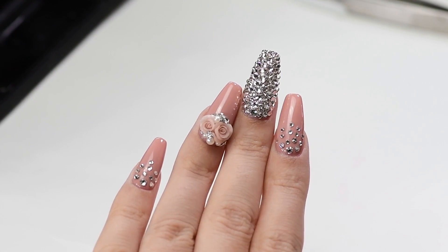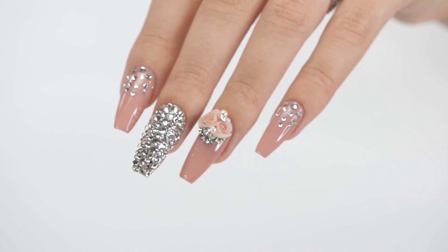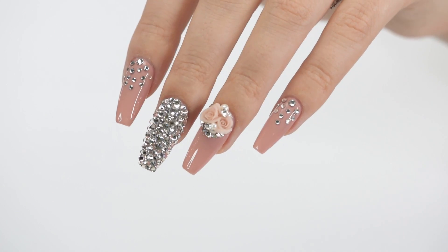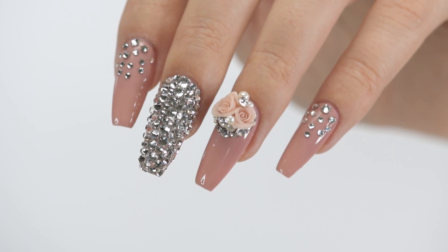Those were all the ways how to attach embellishments on the nails. Click these boxes to watch more awesome nail tutorials here on Cute Polish, hit the circle to subscribe, and click the circle to check out my personal nail channel. Thank you for watching.